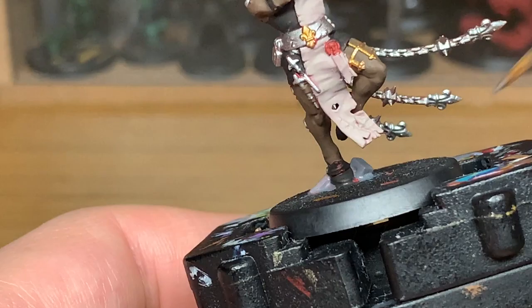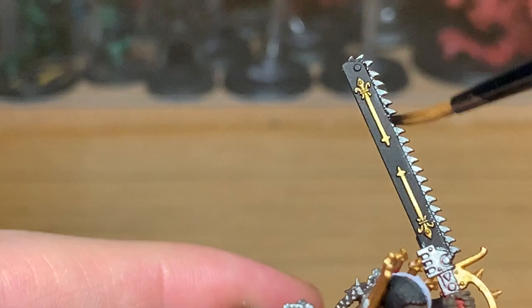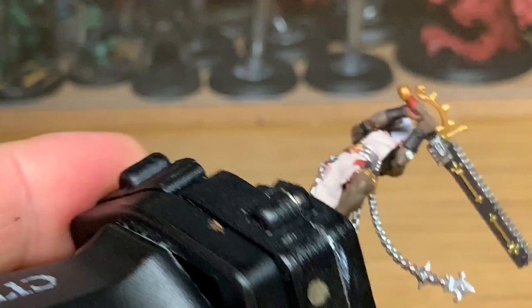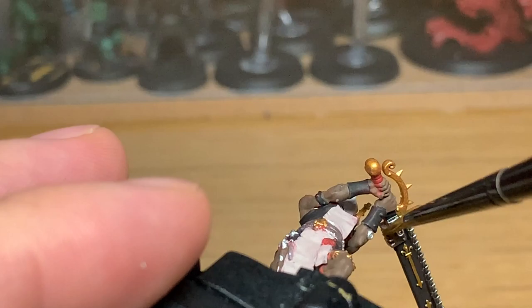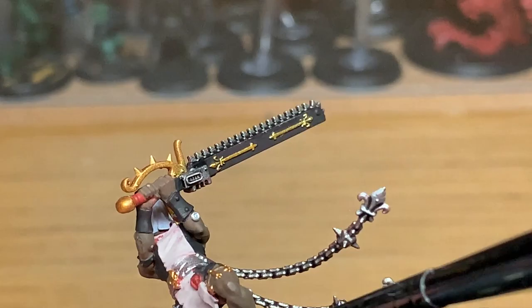Moving on to the shades now — we're going to be using Citadel Nuln Oil. We're going to use this on all the silvery metallics, so the Modeler Chrome and the Leadbelcher. We're also going to use it on the sister's skin, which will darken up those recesses. We'll come back once that's done.